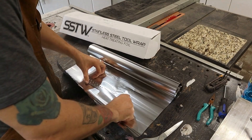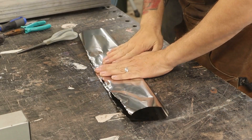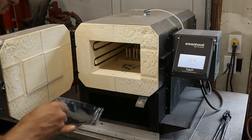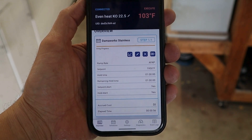Stainless steel tool wrap is crazy sharp on the edges, so be careful working with it. I've found that a hand seamer works great to crimp over the edges of your pouch. I'm trying to create an oxygen-deprived environment for the blade during heat treat to prevent surface oxidation.